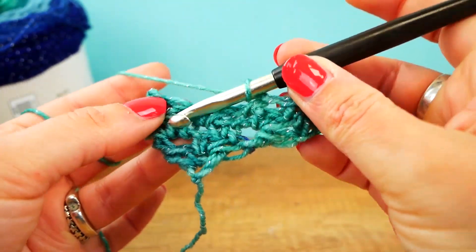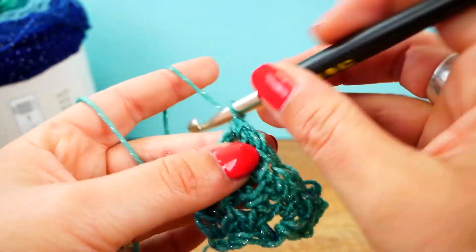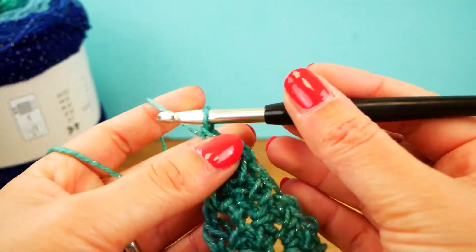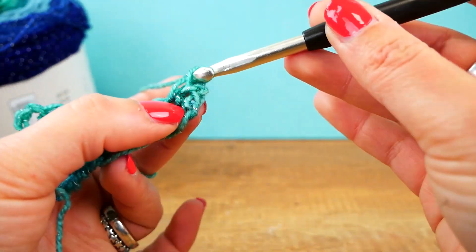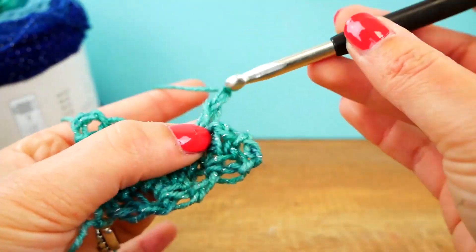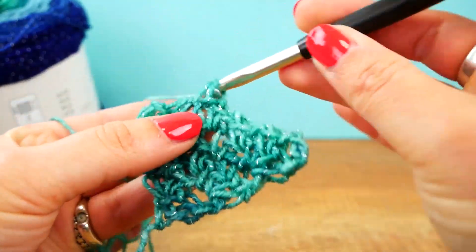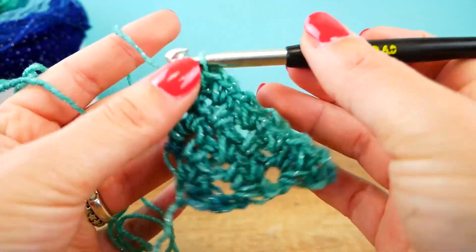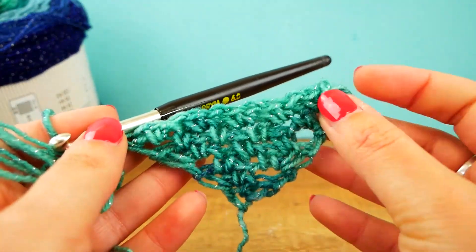You get really fast at this quickly because the pattern isn't too complicated, so even if you're a beginner you'll get a great-looking result. An amazing thing about this project is that you only need two different stitches — chains and singles. Don't forget to end with a single, a chain, and a single at the last spot, then you can start the next row right away. You can see how quickly this scarf is growing.